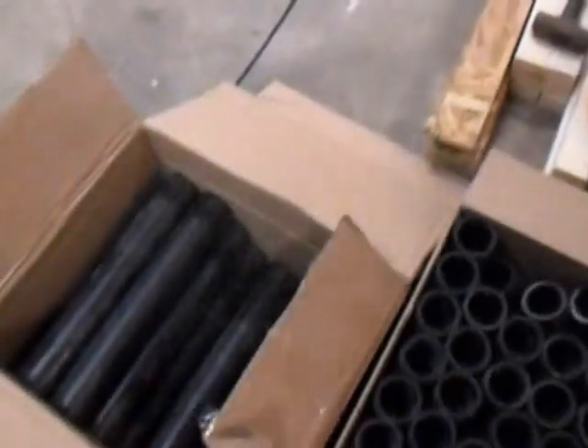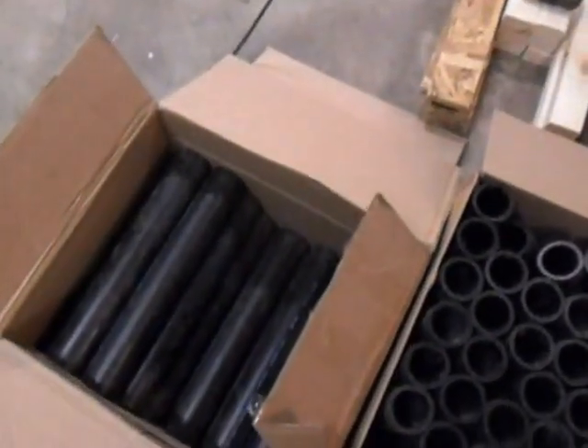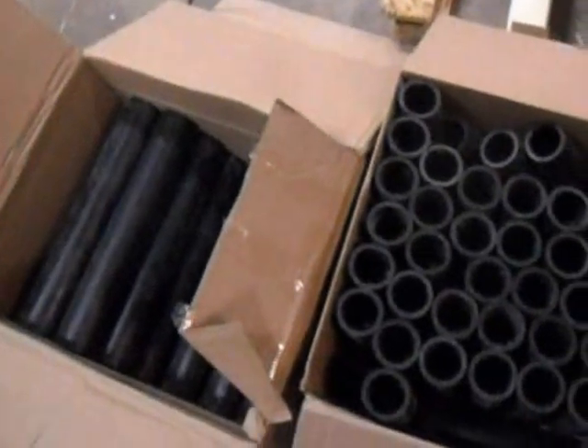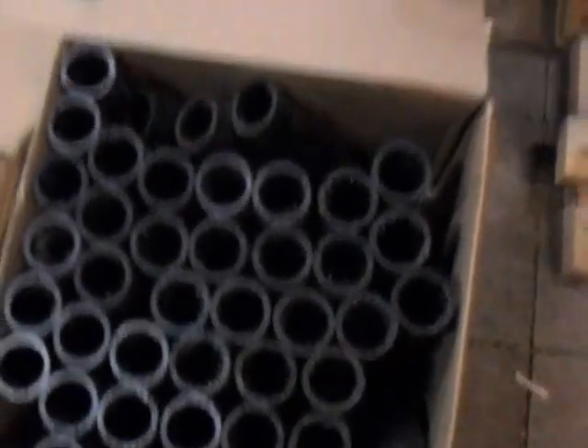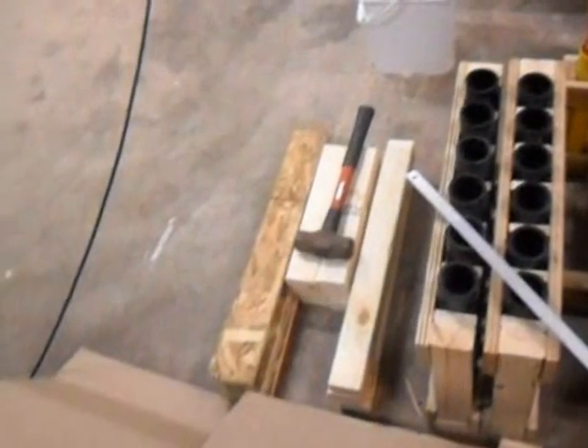I got a bunch of high-density polyethylene tubes from addiracks.com. It turned out to be the cheapest place I could get tubes from. I got a box of 15s — about 36 15-inch tubes — and 48 12-inch tubes. I've been busy building some racks.